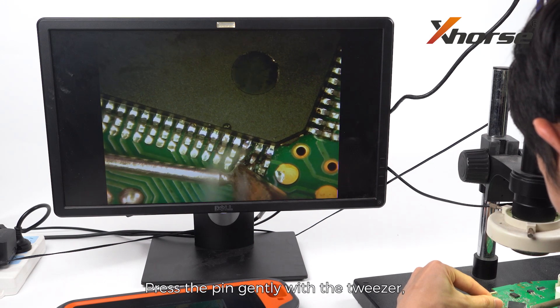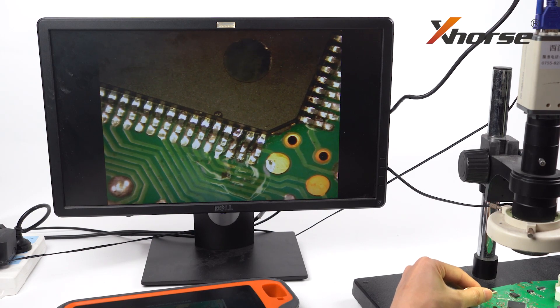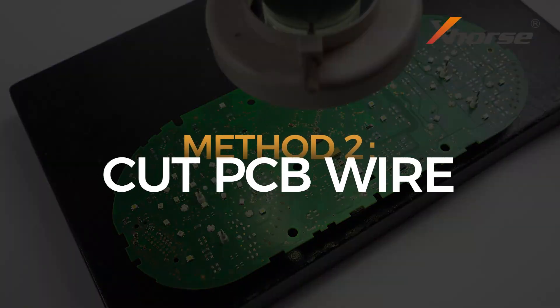Press the pin gently with the tweezer and solder the pin back using a soldering iron. Method 2: Cut PCB Wire.